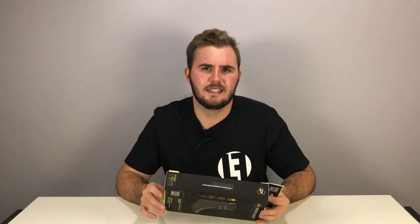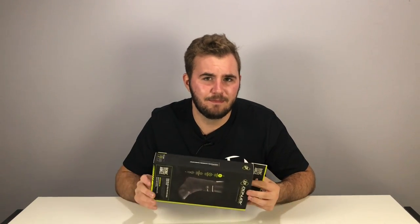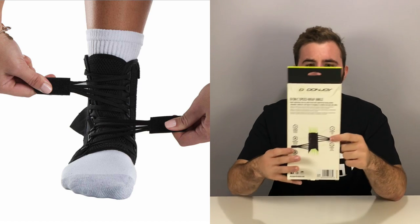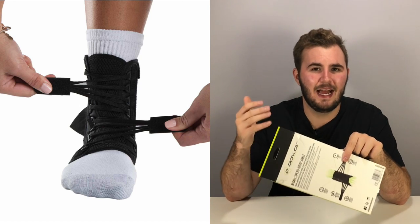His other big concern was that he has a lot of hardware inside his ankle — plates, screws — and he was worried about it rubbing against those and feeling uncomfortable. He said there was no pain, nothing whatsoever, and although it was touching up against where he had his plates, it felt completely fine. He was also afraid he'd have trouble cutting in it, but he said he had no problem cutting, it fit really well, didn't even really feel like he was wearing it, and he had no real restriction of movement. The one thing he noted is that over time the velcro system loosened, so he had to re-tighten it.